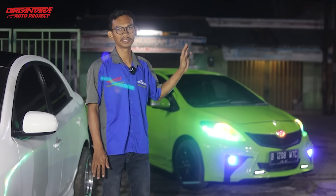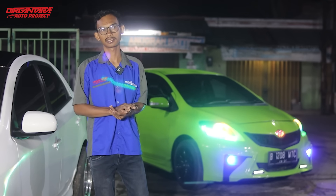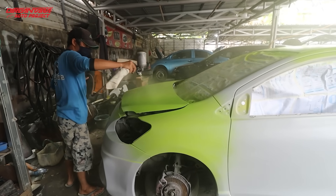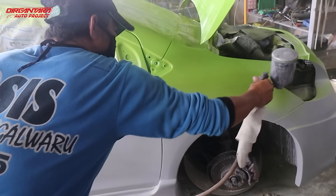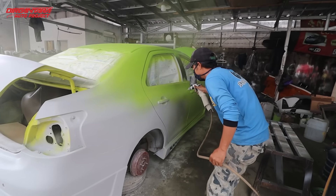Untuk mobil ini, kita amplas bagian epoxy semua sekeliling supaya rata, dan lanjut kita menaikkan cat dasar pada mobil ini. Cat dasar pada mobil ini warna hijau, kita cat sekeliling sampai merata untuk melakukan tahap selanjutnya.